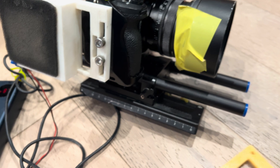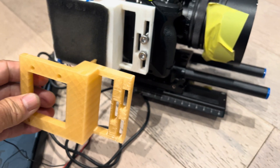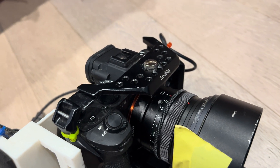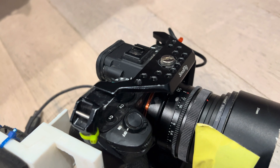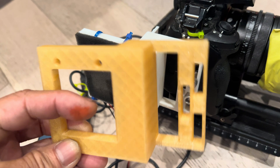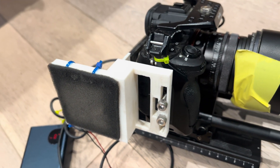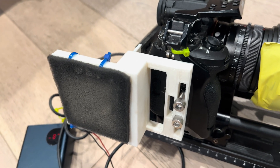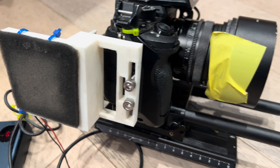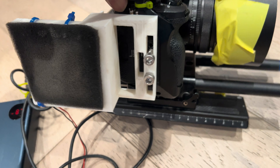First, what I did was I printed a 3D frame. This frame is mounted to a small rig cage — the kind you can buy on Amazon for about $40. With that cage, you put in the slot opening, this square opening here, a computer fan from a MacBook 2011, I think it's a 15-inch. I'll have all of this on the YouTube channel in my description. Once you have that printed out, you mount the frame using these two hex bolts.